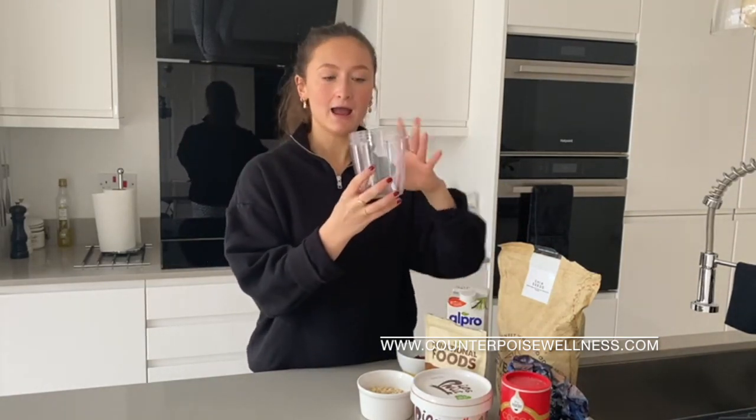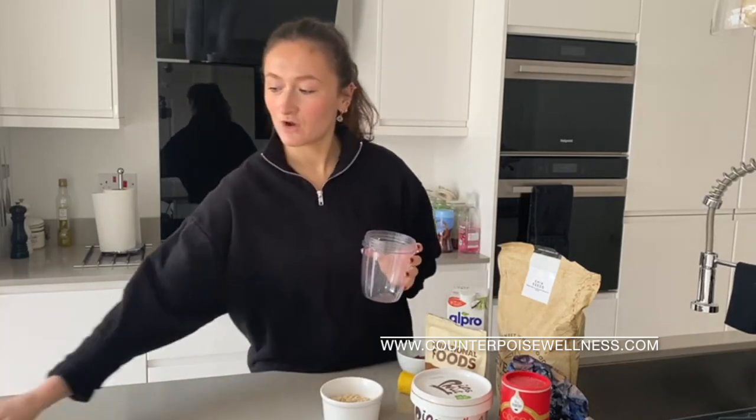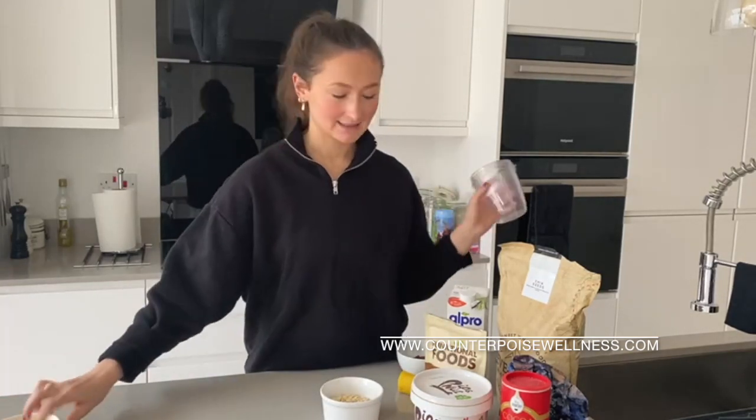I normally use this kind of Tupperware just because it's quite easy to use. It's got a lid that screws on — nothing beats it.